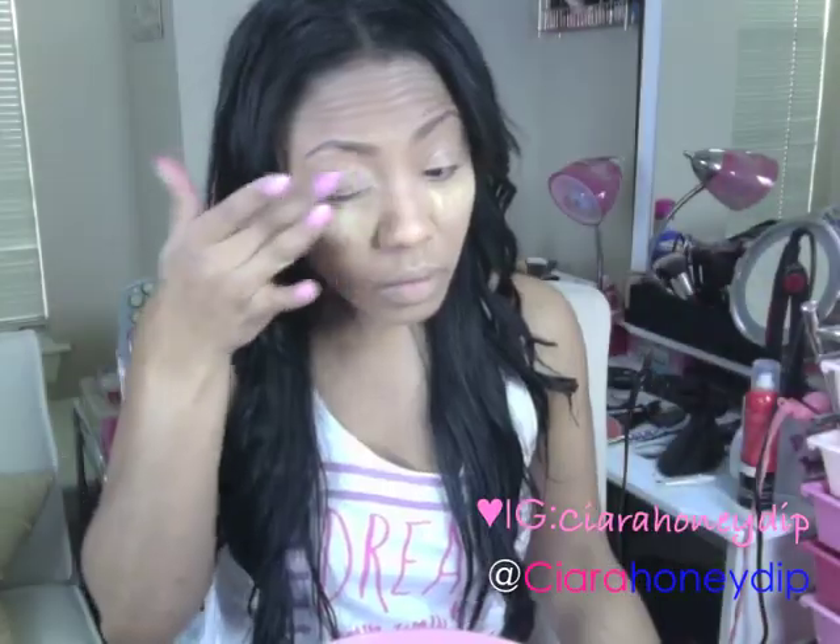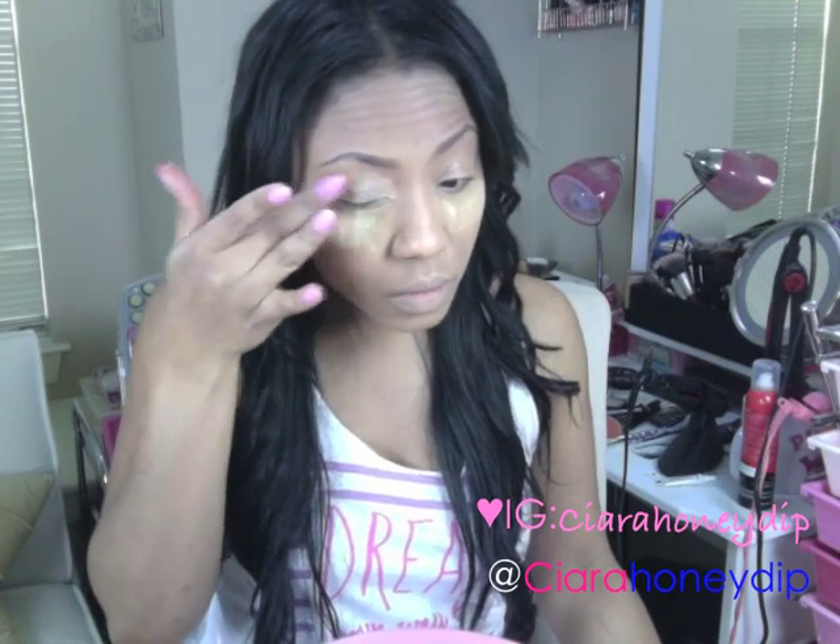I'm going to prime my eyes with Urban Decay's Eyeshadow Primer Potion.